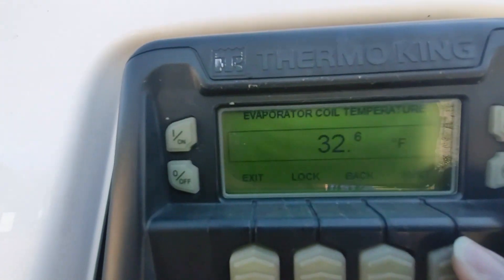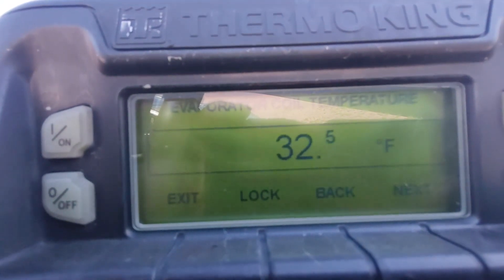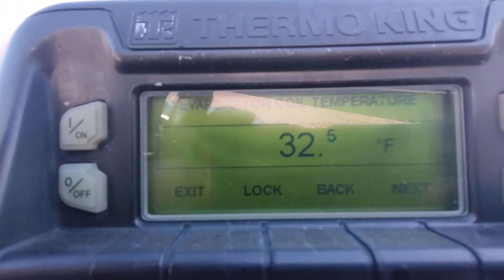The discharge temperature is 21 degrees. The difference between 21 and 33 is minus 12 degrees, so we're running a minus 12 Delta T — 12 degrees lower in our discharge versus our return temperature. Minus 12 is okay, it's average. I've seen better than a minus 20 Delta T, and there are times you'll see a Delta T of maybe minus 4 or minus 5, which isn't necessarily bad — we'll come back to that.